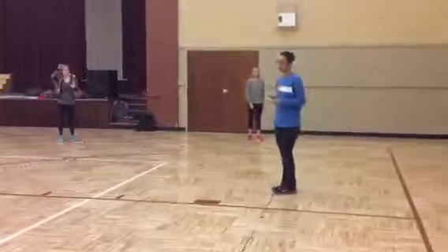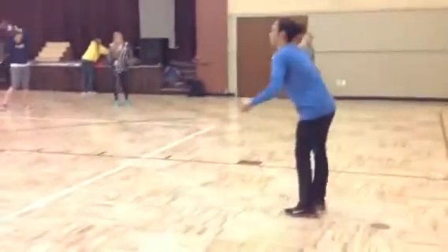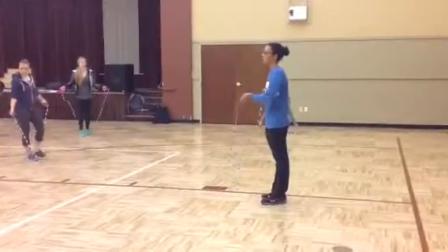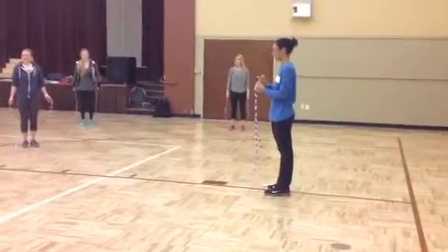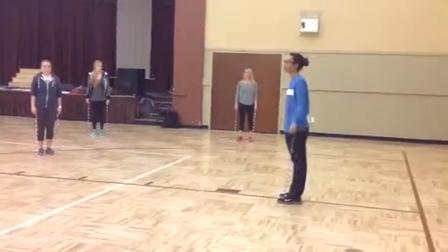Now we can do the fun part. We're all going to pick up our ropes. Go ahead. And we're going to do this into a jump rope. Does everyone know how to jump rope? Does anyone want to jump rope? Hillary, by the two. I'll see how to jump rope. Perfect. Okay, so let's jump rope.